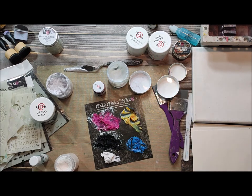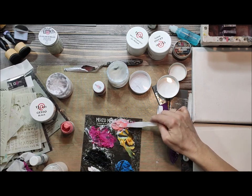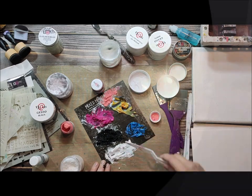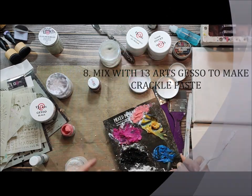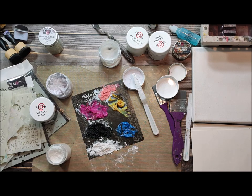You can also mix texture powder with paint, or mix it with paint and modeling paste to make it thicker. If you want a crackle paste, you can add it to white gesso — which is already thick — but it will be much thicker and it will crack after applying. So there are many different ways to mix colors and mix different mediums.